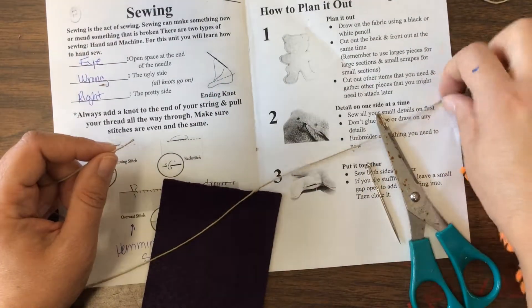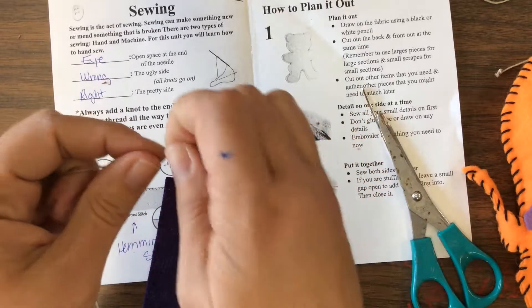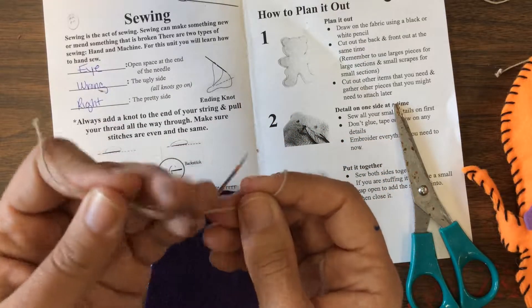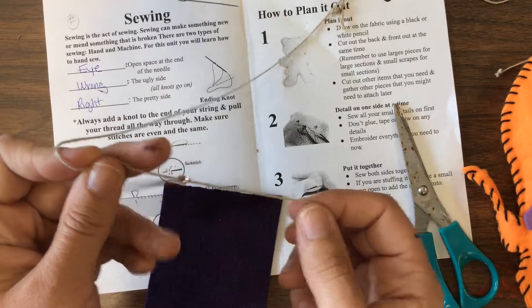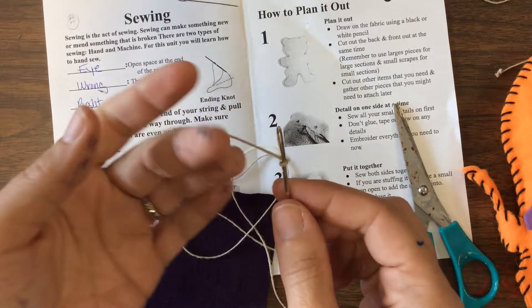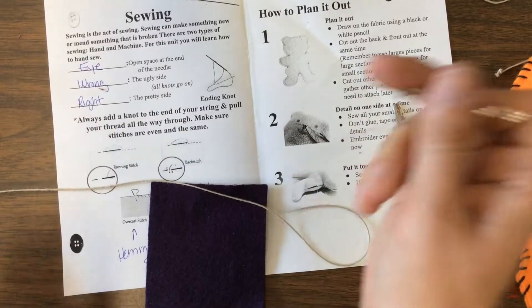Traditionally I double up regular thread, but this thread is much thicker, so we're just going to lick it, twist it, take the eye of the needle, and put it through. You want a short string on one end — about one finger length — and a long string on the other. The short one gives you just enough to tie off at the end. Double knot on one end, single knot on the other — because if you make a mistake, you can unknot a single knot.